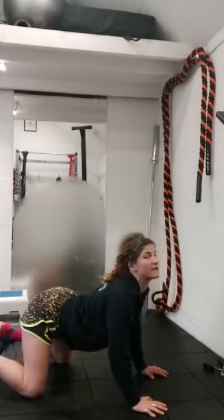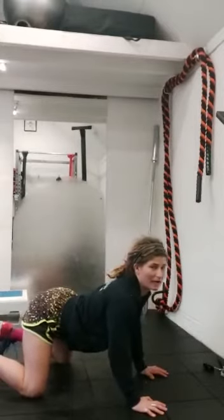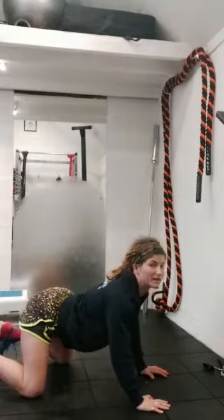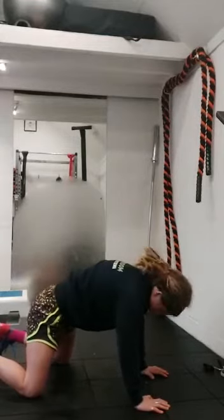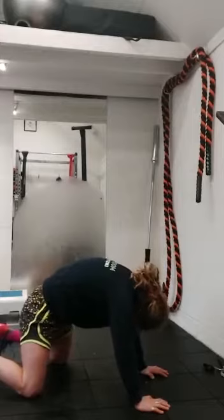We're going to inhale — drop our belly button down to the floor, take our back of our head towards our buttocks. As we do that, I'm going to pull actively between my wrists and my thighs, and I'm going to pull my chest through. Inhale, deep. Then on the exhale, I'm going to push the ground away, tuck the chin, and separate the shoulder blades.